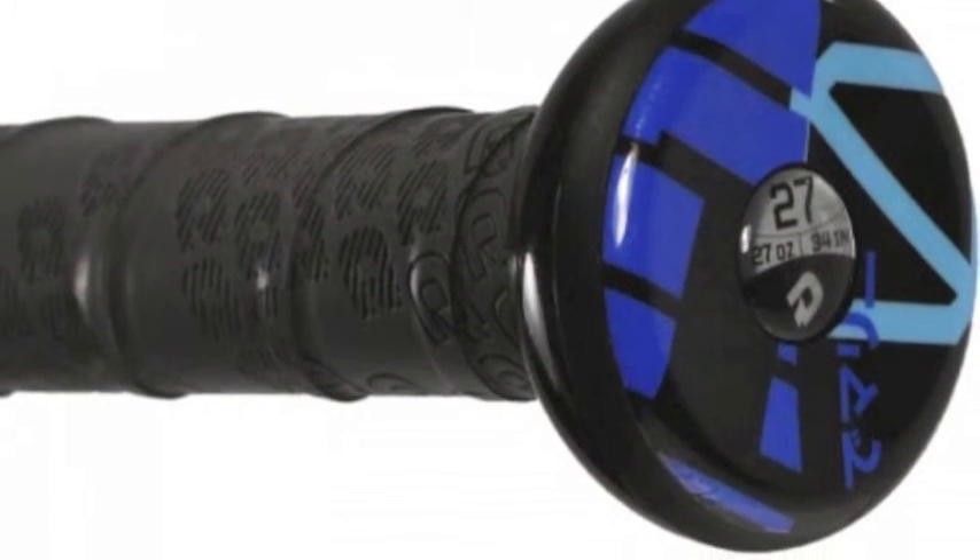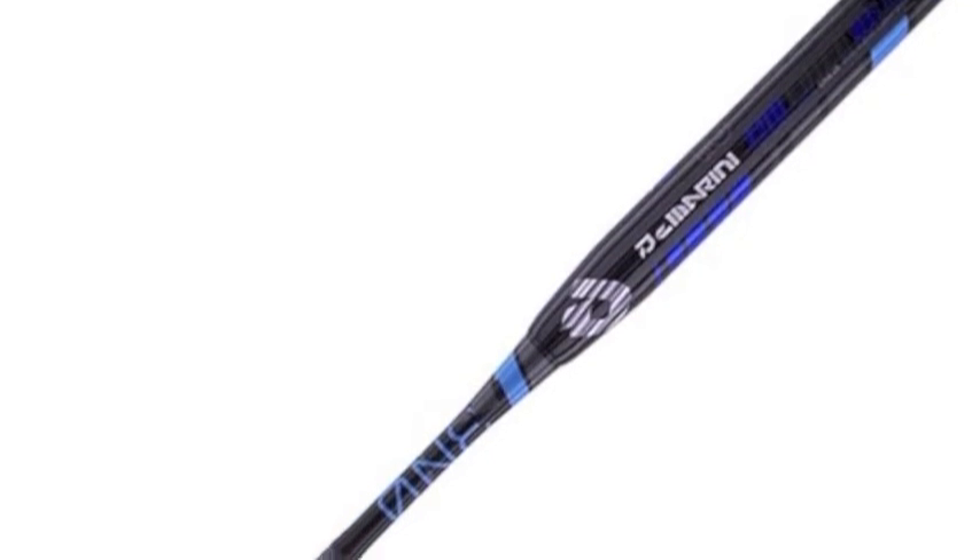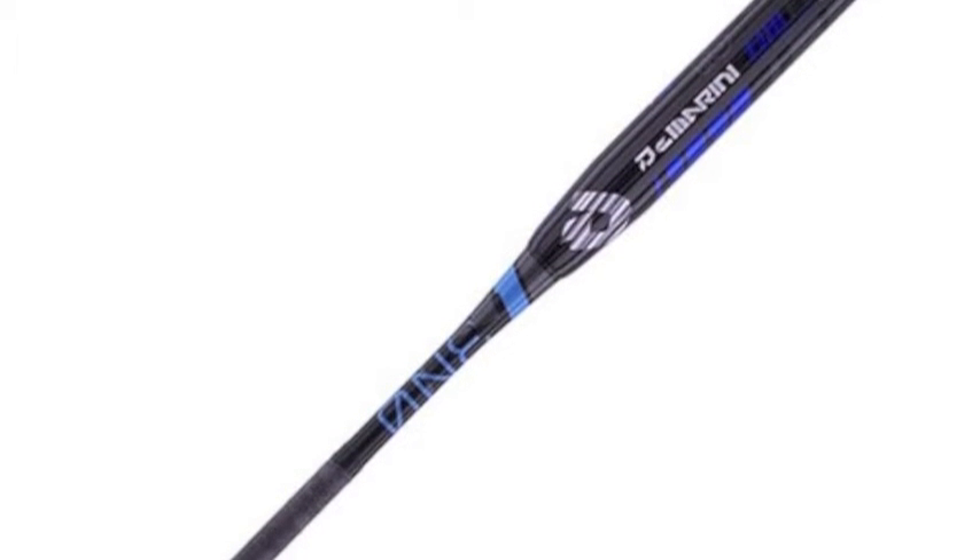Game after game, the DeMarini WTDXONE-15 is one of the hottest bats on the market because it meets all association's regulations. Make pitchers shake in their cleats with the DeMarini WTDXONE-15 Slow Pitch Bat.